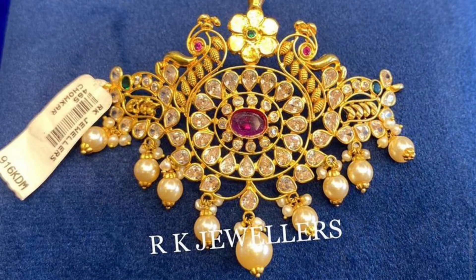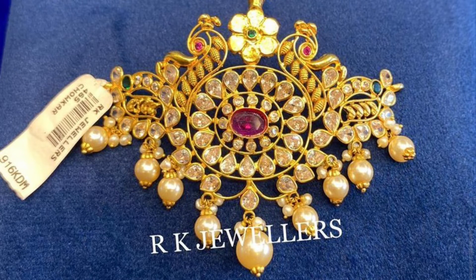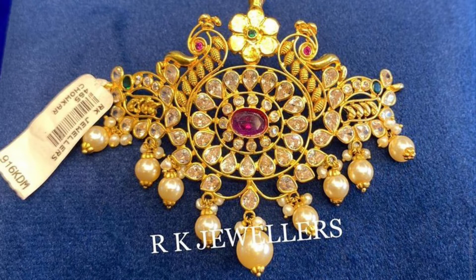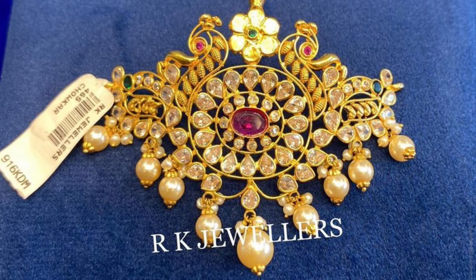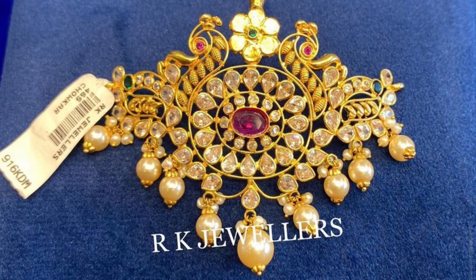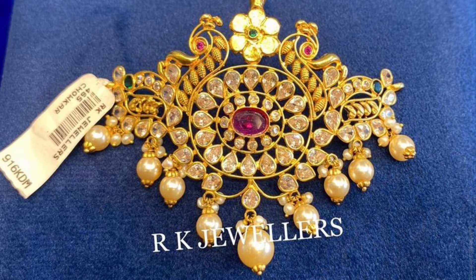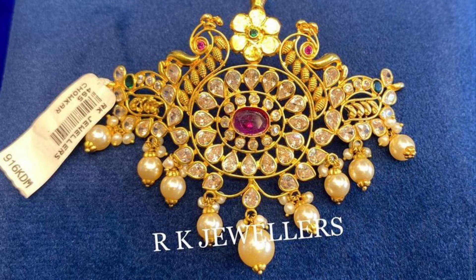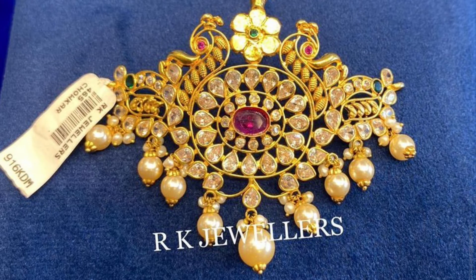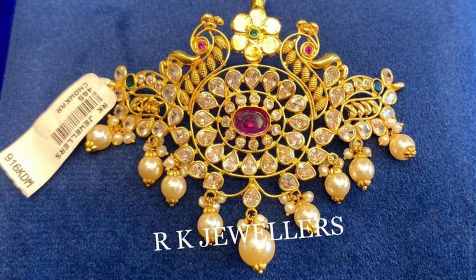Friends, it is very simple. It is 8 grams and perfectly made. If you want it, it is 11 grams. If you have a mini kind of choker, you will have the best choice.